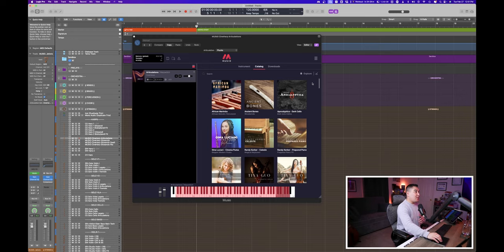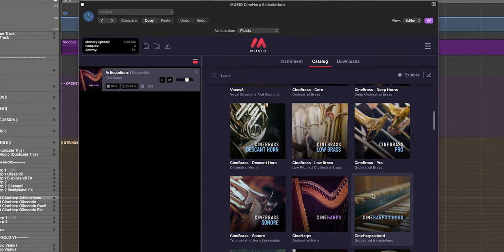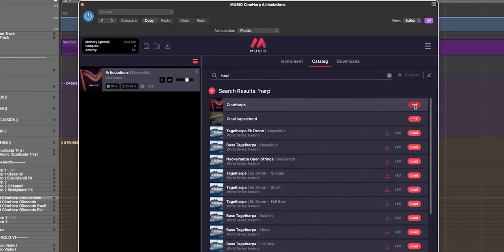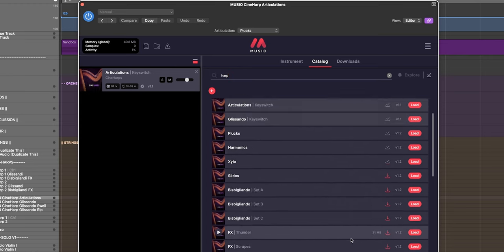What I really like about Muzio is that everything is accessible within just a few clicks. When you open up an instance, we have our catalog — we can see the instrument, we can see our downloads, and we can browse for Cineharps right there. We can search for harp as well, and entering the library gives us a ton of articulations to choose from.